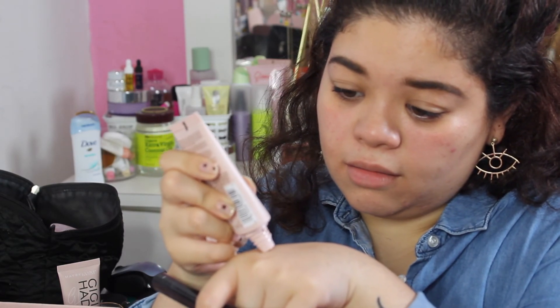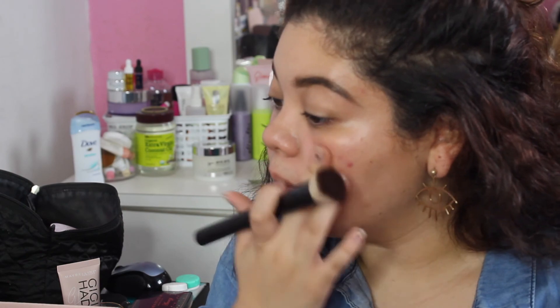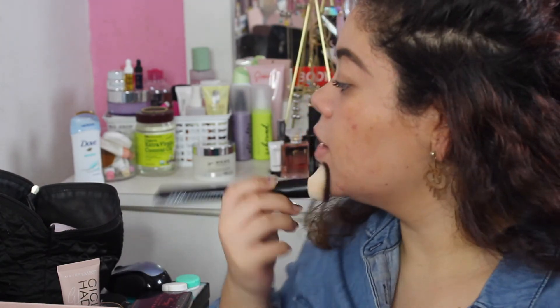I'm going to apply it a little bit on the back of my hand. Oh my god, it's dark. It's like a tinted moisturizer — as a base it doesn't cover much. This is quite dark for me, so I'm going to quickly switch to my CC cream from IT Cosmetics instead.